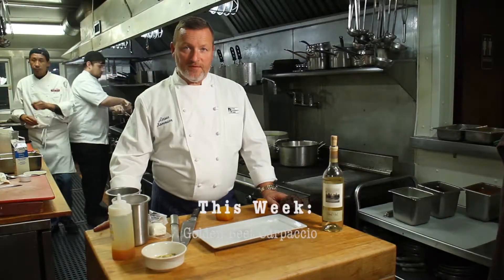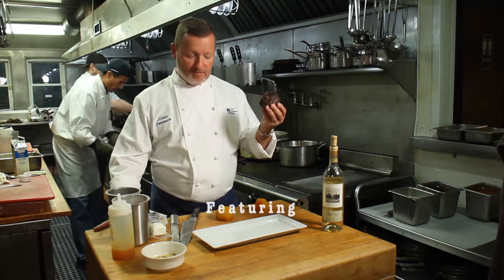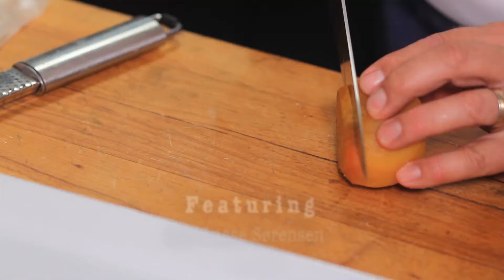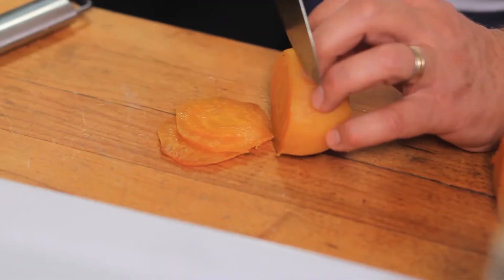Hi, I'm Chef Lassen Sorensen from Tom's Place Restaurant and today we're gonna make a golden beet carpaccio. I took golden beets and baked them in the oven and peeled them — this is really easy to do at home. So we start cutting some thin slices of this.